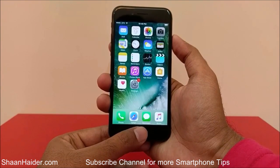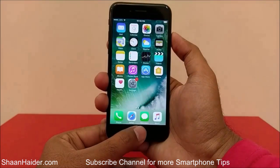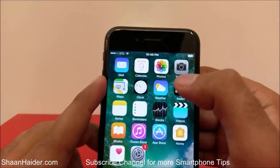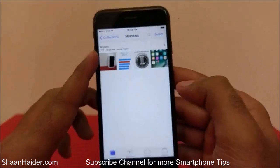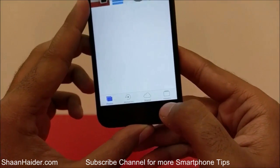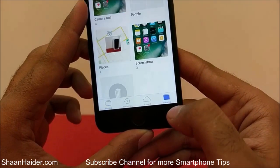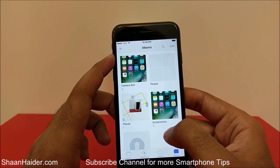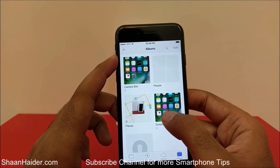Like this, and a screenshot is taken. Now if you go to the Photos app and then go to Albums, you will find a folder called Screenshots.